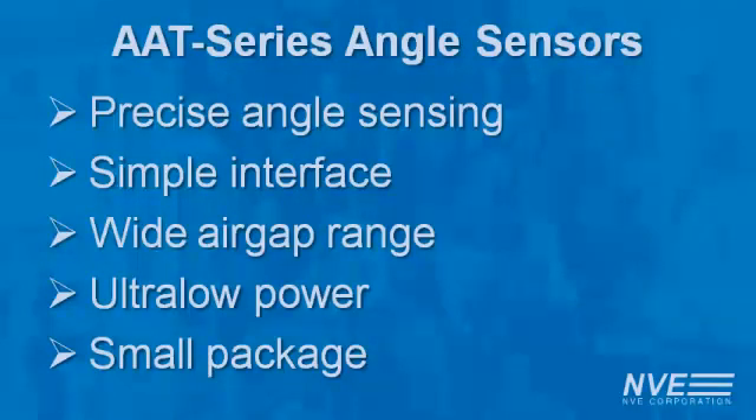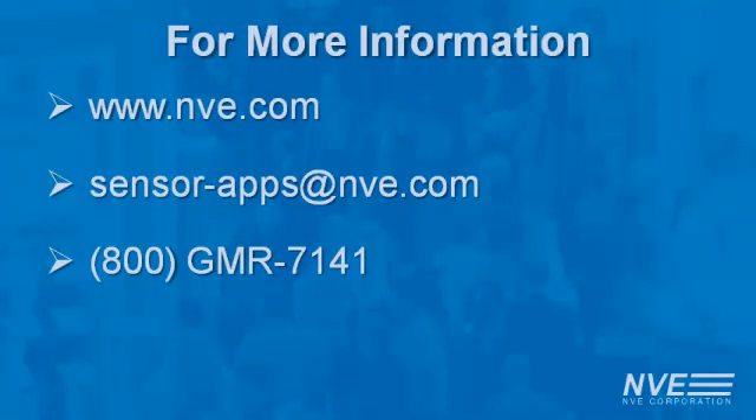Please visit us here at the show to see for yourself. Or you can call, click, or email for more information.